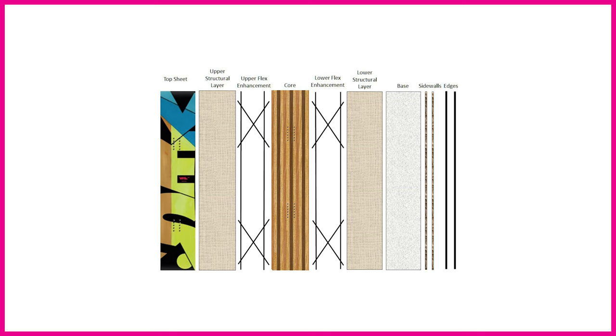Next to the top sheet we have the first structural layer. It's the structural layers that add strength to the board and these are formed from fibreglass — we'll look at that in more detail later on. Next to that you have an upper reinforcing layer, which not every board has. If you're looking for an easier, softer-flexing board it won't have those upper reinforcing layers — that's just there to show what would be present in a high-end board.